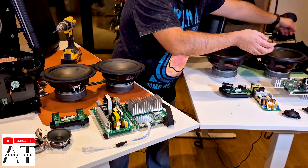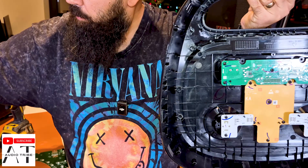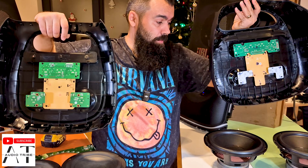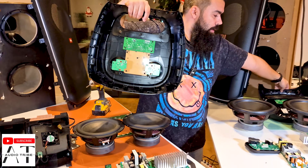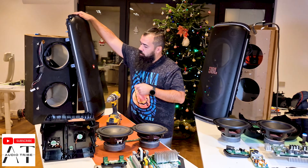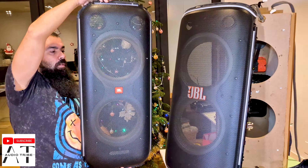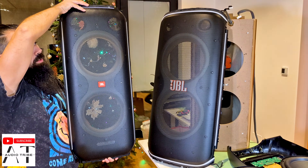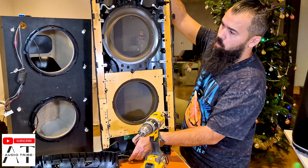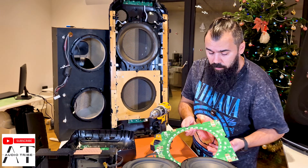We see here the top panel of the JBL Party Box 720 and this is the top panel of the JBL Party Box 710. Now we go further and we see the front panel. The JBL Party Box 710 has the old logo while the JBL Party Box 720 has the new logo, and they look almost identical.